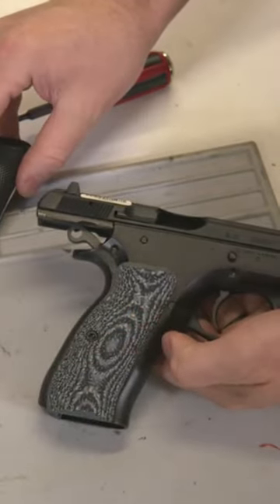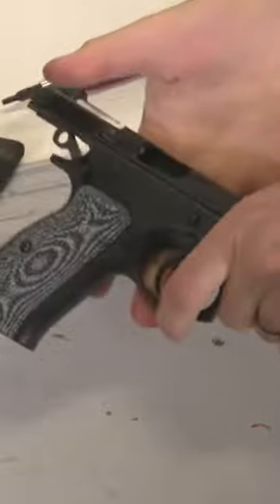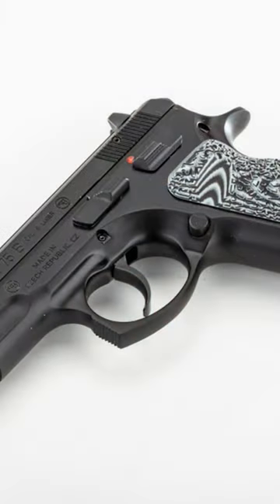Those are quite comfortable, and they're not so aggressive — they don't feel like they're going to tear your skin off. Those are pretty cool. Lock grips — yeah, lock grips — they're pretty cool.